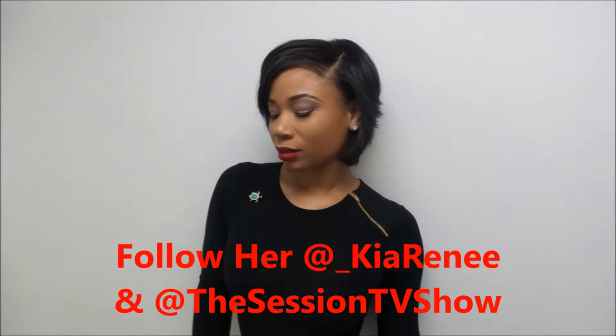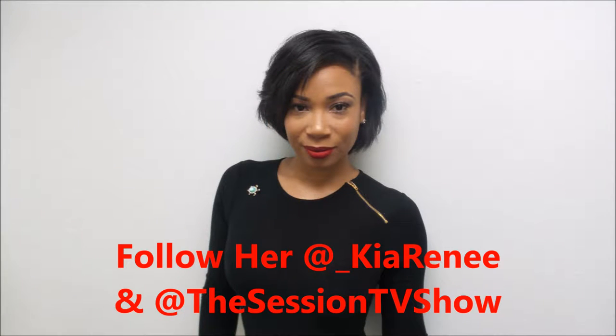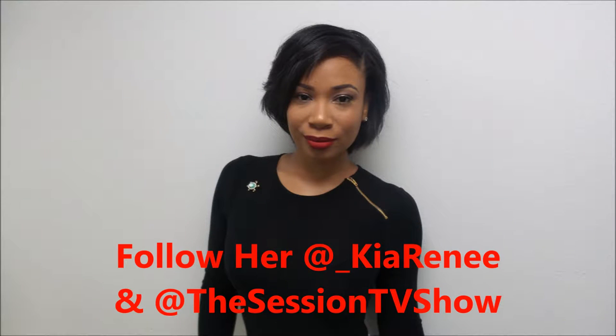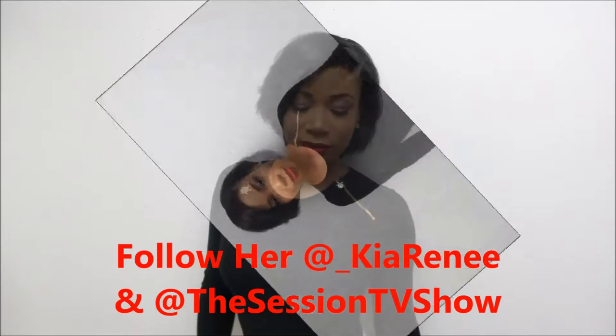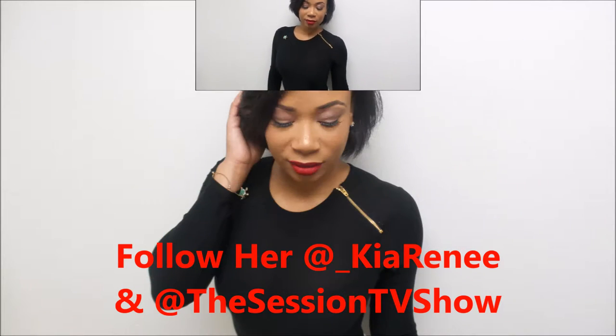After I sprayed her, this is how she looked. These are a few pictures from after, when we went into better lighting so you guys can see. I took a couple of pictures from a distance so you can see how it looks on her. I love the way it turned out — and that is her natural hair. She looks so classy and elegant.